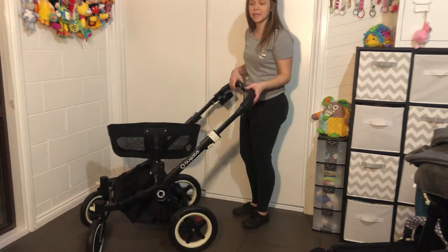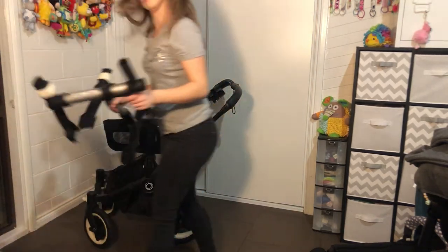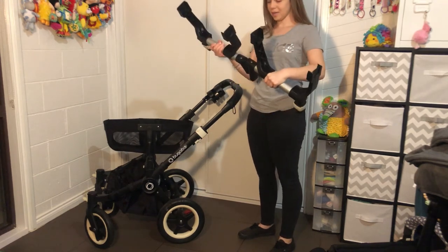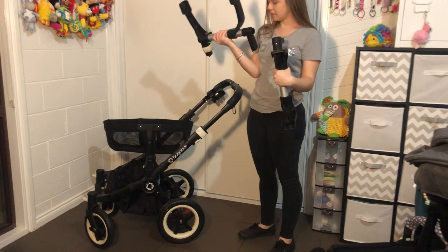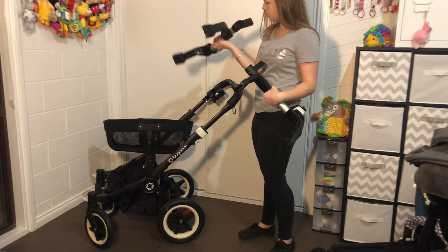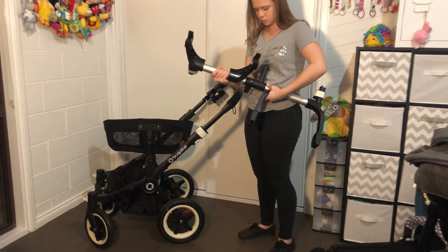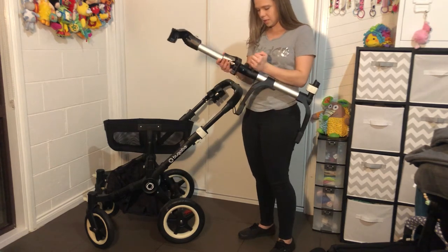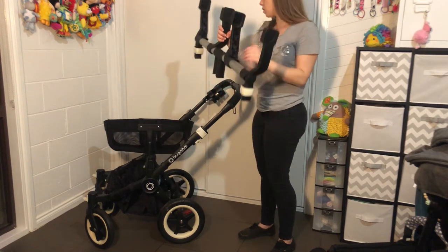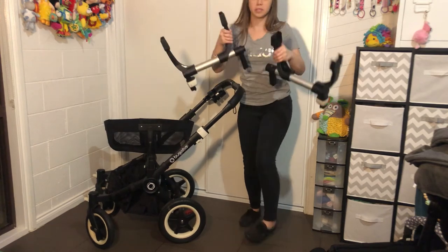Now let's look at the capsules. I have a double capsule adapter. In the middle it says left and right. The two halves twist together — this is how they connect — and as you just saw, they can also be twisted apart.